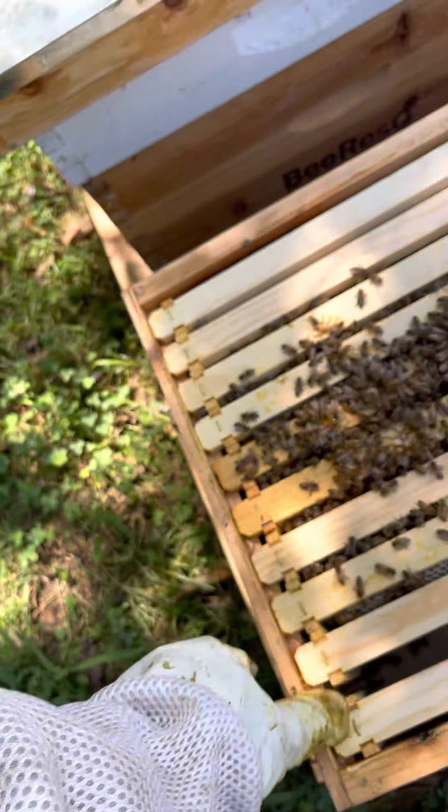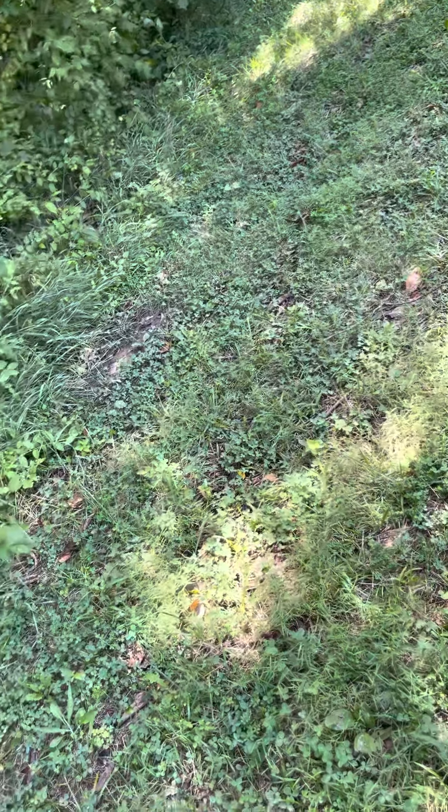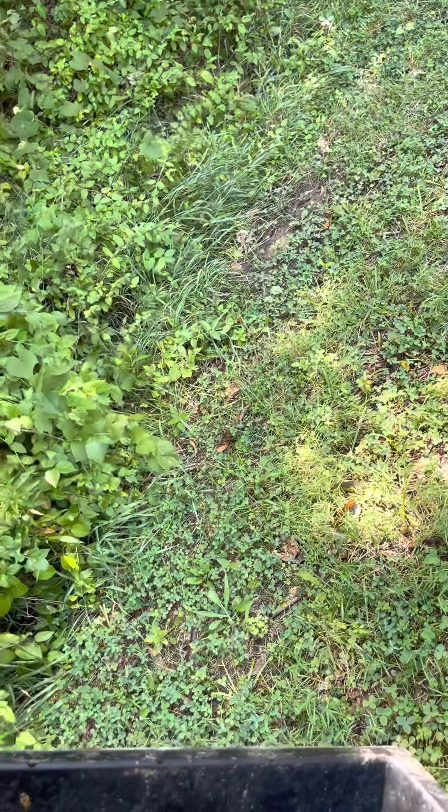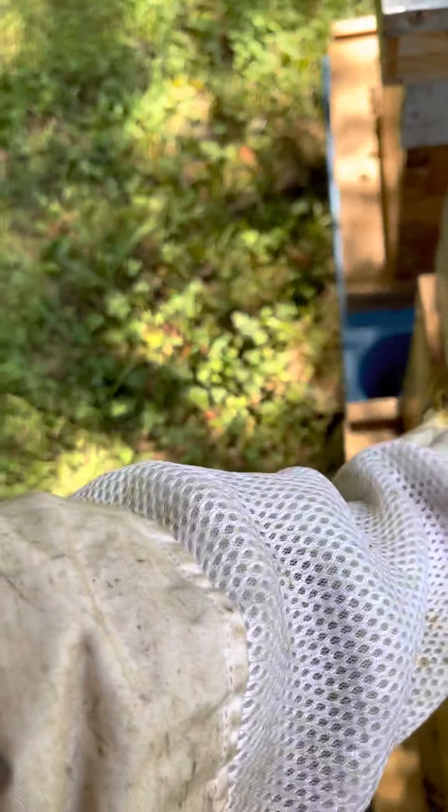It's about the end of August and they haven't finished filling out a single box — well, that's because we started them late. I got these queens pretty late, so we put a couple frames of brood with them instead of adding them to my existing comb and brood, and gave them all a fresh start. That's the best way I could think of to study the genetic traits.